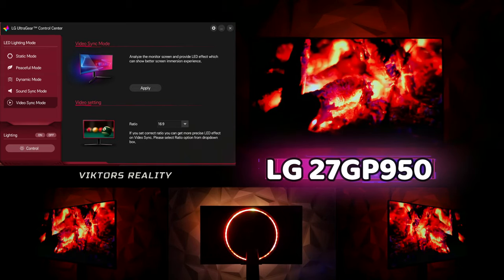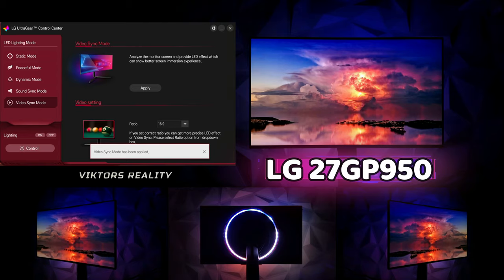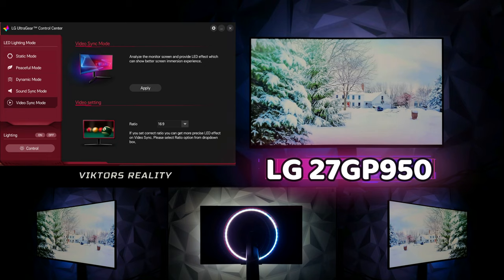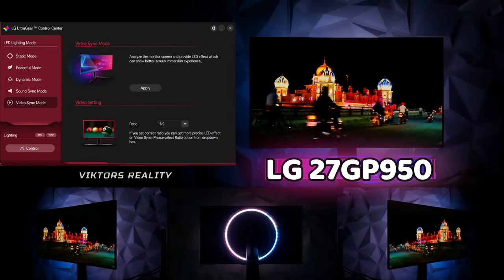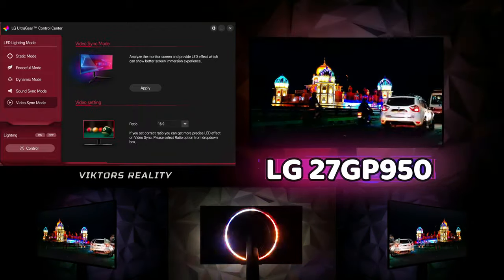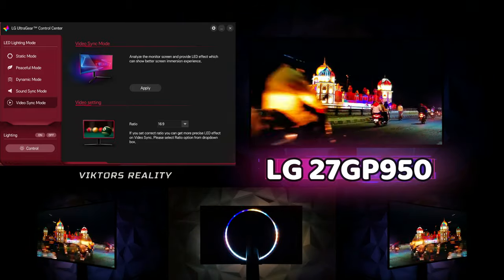Here we'll take a look at the LG UltraGear Control Center for the Sphere Lighting 2.0 system. Applying video sync mode, everything looks beautiful and amazing. When you download it to your computer, you can see all the things you can do with the variety of colors and screen effects — how the backlight displays what's on screen to the back of your monitor. It's truly immersive and awesome to have. From the side, back, and front — everything looks beautiful on the LG 27GP950.